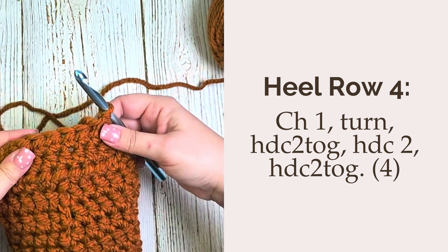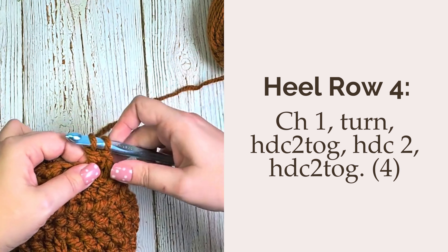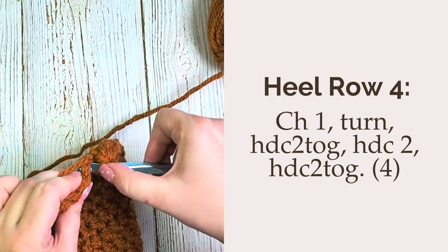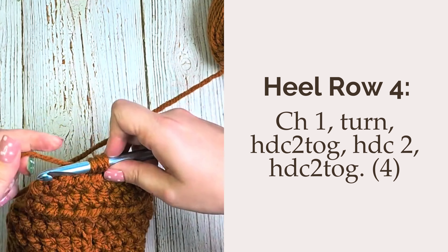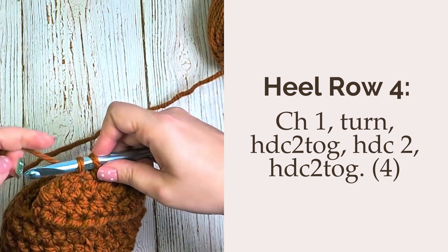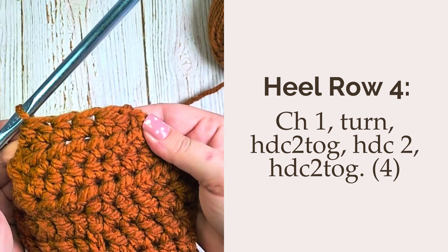For heel row 4, we'll chain one, turn our work, half double crochet two together over the first two stitches. Then you'll work a half double crochet in each of the next two stitches, leaving the last two unworked, which we will then half double crochet two together over those last two. This will give you a total of 4 half double crochet at the end of this row.